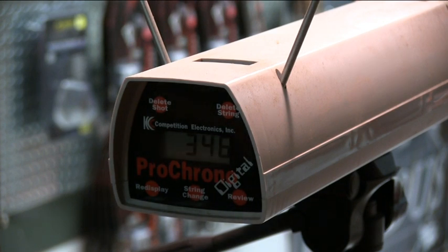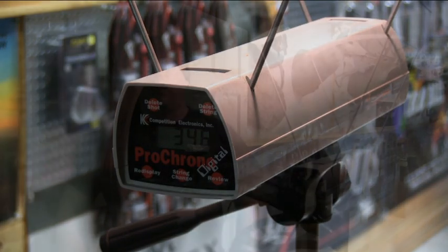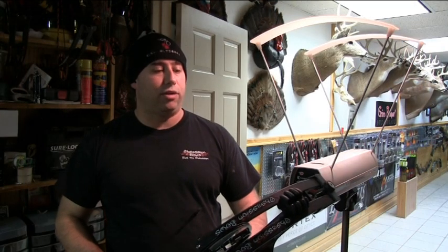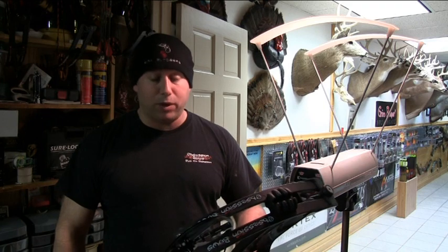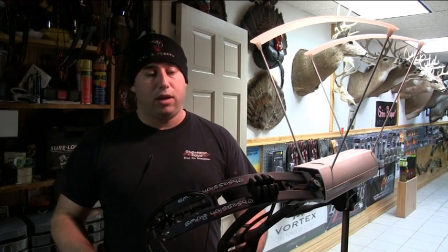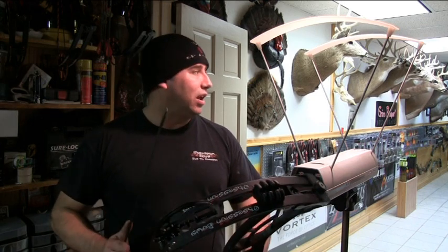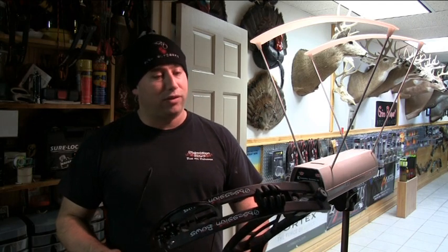346 feet per second. It's actually faster than I thought. The 3D arrow is running 346 feet per second — actually a little bit faster than I was expecting. There's no hand shock in the bow at all. It's quiet — and you can see this lane is probably only about 10 feet wide, so if it was going to be loud it'd be loud in here, and the bow itself is not loud at all.